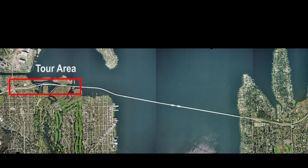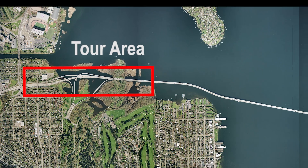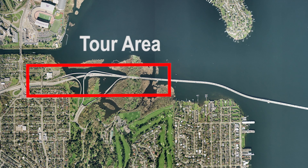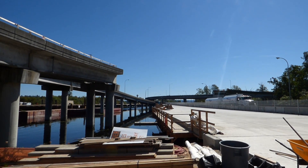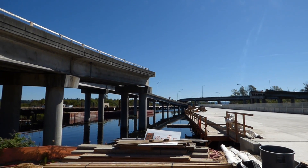The West Approach Bridge North project is a bridge project that looks like a traditional bridge. You have concrete shafts, a column, and then girders that sit on top. So it's founded onto the ground.